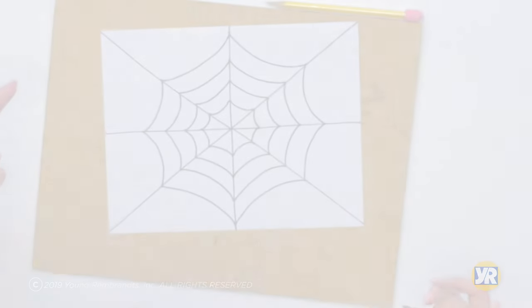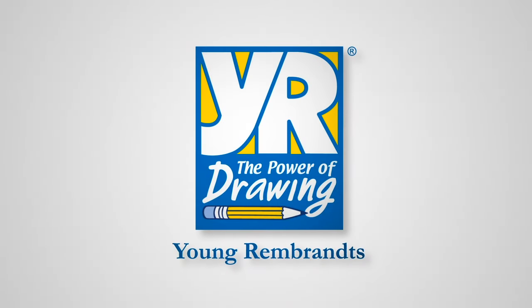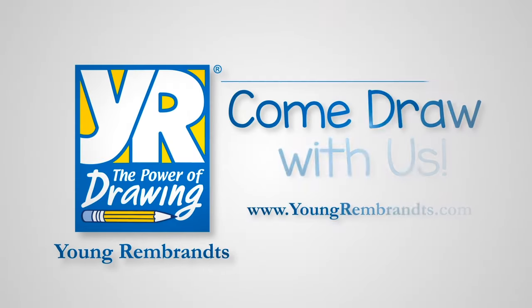Remember to like the video and subscribe to our channel. We've got so many more videos for you.